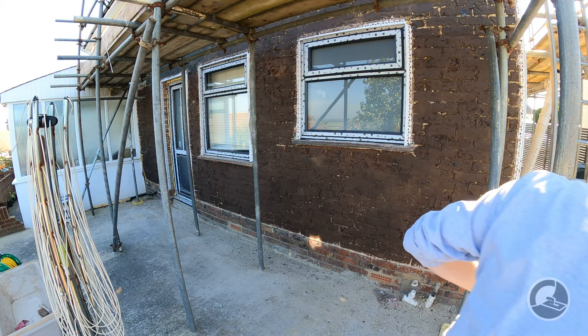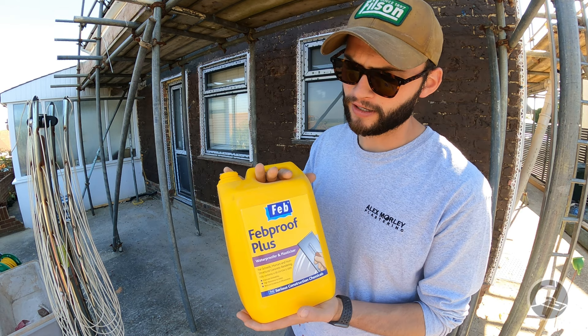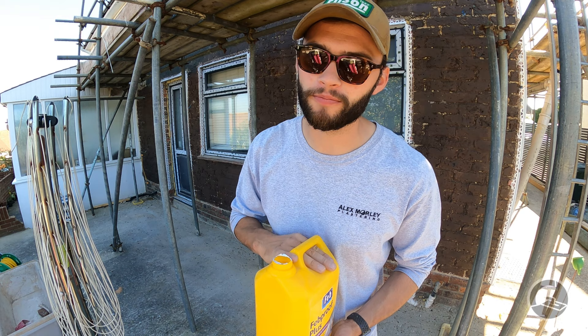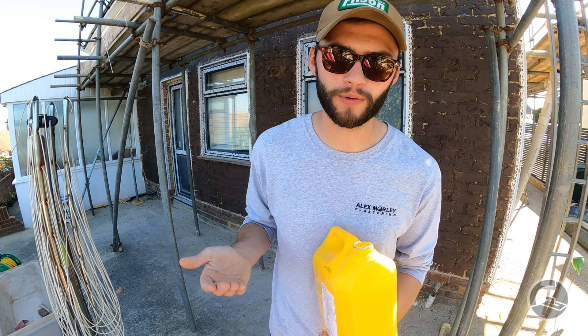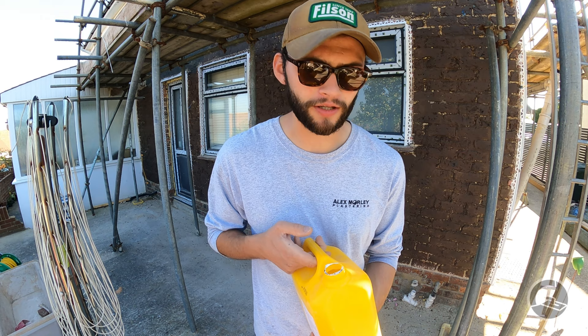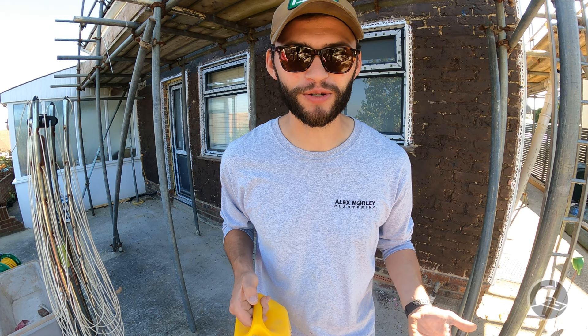This here is Feb Proof Plus — not in any way sponsored by Feb — but in our opinion it is the best waterproofer to buy. It's incredible. I think it's maybe £12 a tub; if you buy the 25-litre ones it's about £35. It's not a lot of money. Are we going to gauge it out? No — we've done this for a long time, and three chugs of waterproofer is about right.